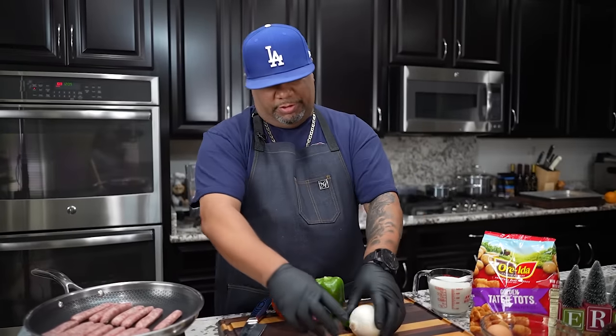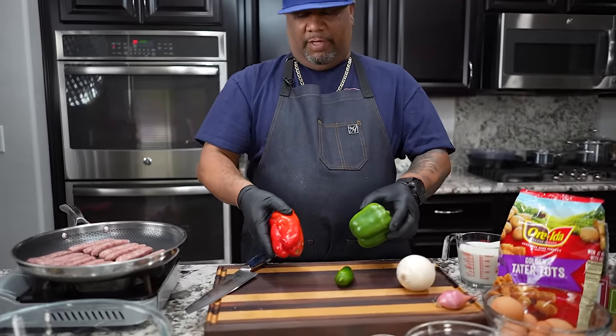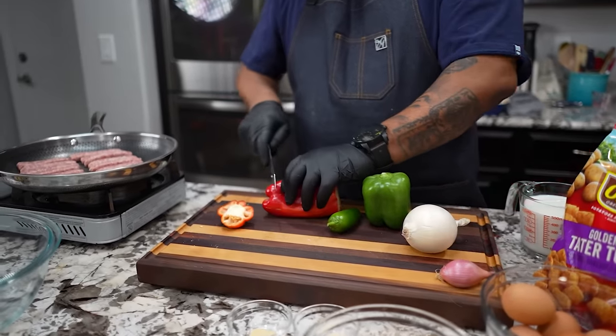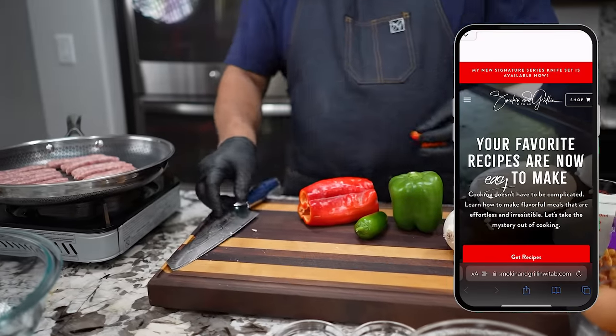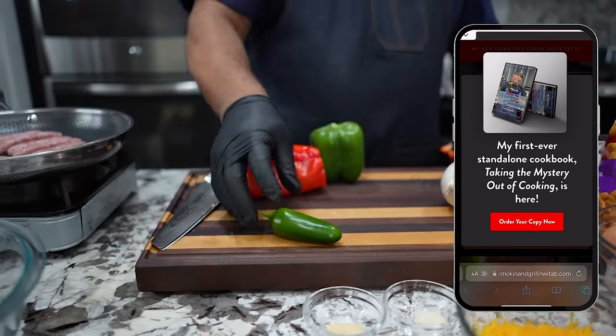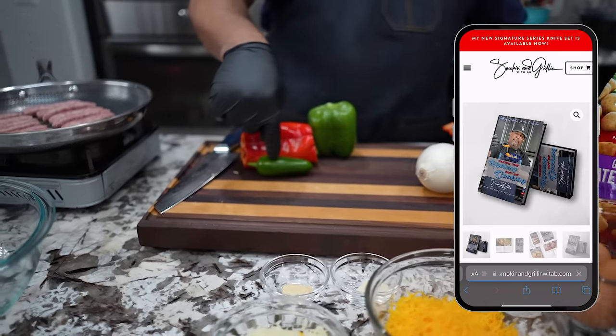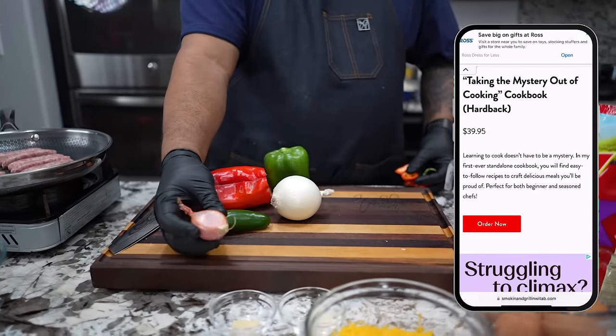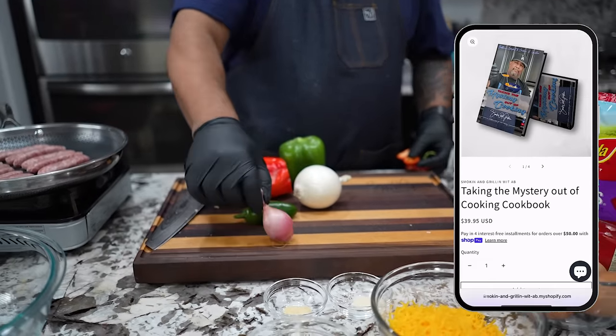While my sausage is rendering down and cooking, I'm getting ready to prep my veggies. You can use whatever veggies you want. For myself, I'm gonna start with my red and my green. If you guys like a little spice, we're gonna go ahead with the jalapeño. We're gonna mince this really small. We're gonna put some onion and make this really small too. How many of y'all use these? Tell me what this is down in the comment section below.